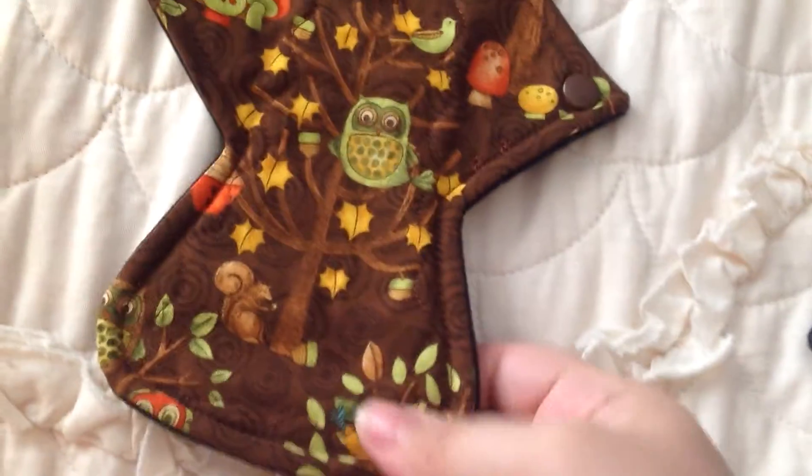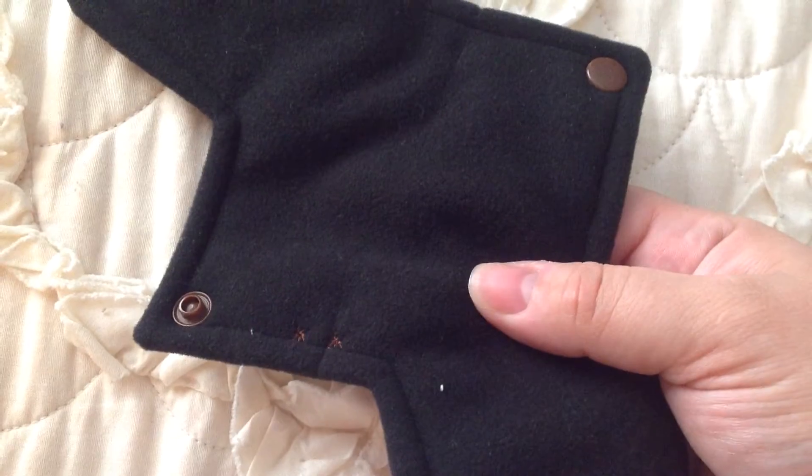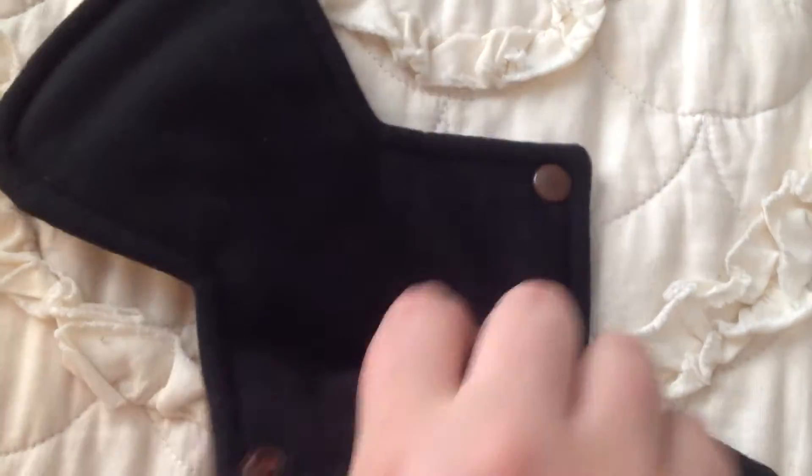And then this is a 10 and a half inch regular — the owls and trees print. You can see the two stars right there for regular absorbency, and it's backed in Bacton WinPro.